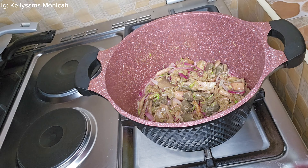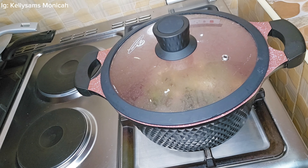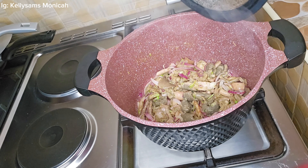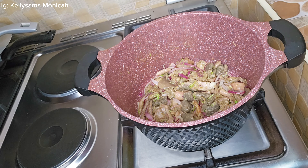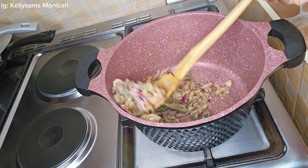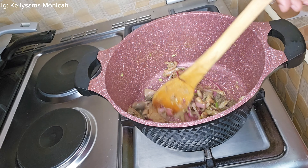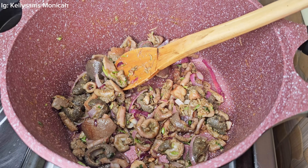I start with grating a small piece of ginger. I was taught that when you add ginger to your meat or tripe it softens faster — that is one tip I got and it has worked. I have proven it times and times again and it works. I go ahead and add oil to my pot.